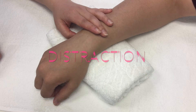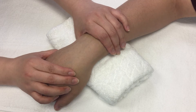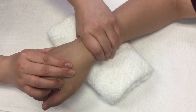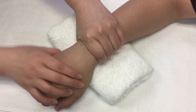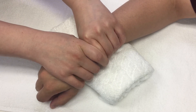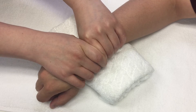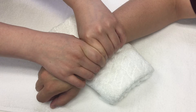Distraction of the radiocarpal joint is helpful to increase overall range of motion of the joint. Grasp the distal radius and ulna to stabilize the proximal part of the joint. Grasp the most proximal part of the hand where the carpal bones are. Make sure to put each side of your index fingers as close as possible, almost overlapping. And distract the joint.